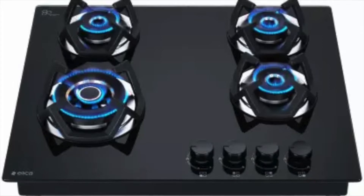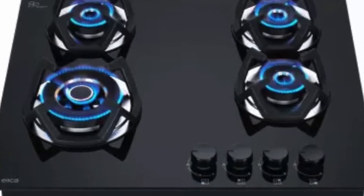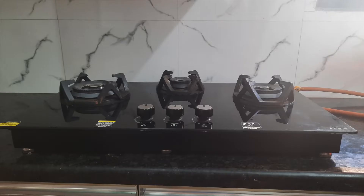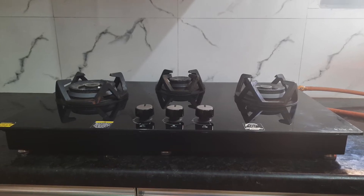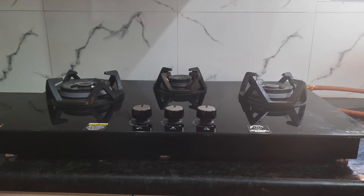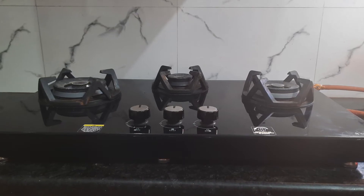Many people use it as a hob and find it more convenient, but we prefer the tabletop setup. This is a 3-burner model — the number of burners depends on requirement and space. We felt 3 burners are enough, and with 4 burners it's a little difficult to work on all simultaneously since the gap between them is very less for wide vessels. With this model, each burner is placed with adequate space, so you can stir and toss your food with ease.